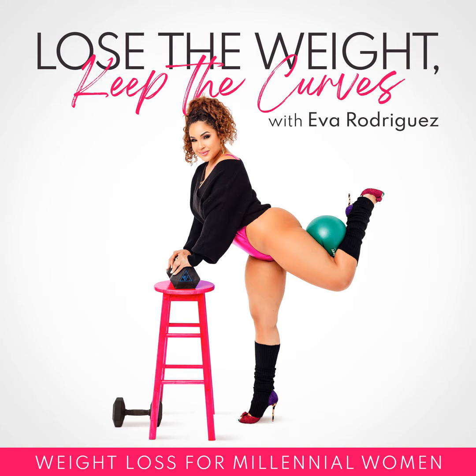Myth number two: muscle can turn into fat. This is also not true because muscle and fat are two completely different types of tissue. Even if you slack off with your weight training, that muscle won't turn into fat — lack of muscle use just leads to muscle cells shrinking, and if they keep shrinking, the cells eventually die off. That's not to say there's no relationship here. If you lose muscle mass, you'll burn fewer calories per day. And if you're overeating and not working out, the excess food energy you're not burning can be stored as fat.